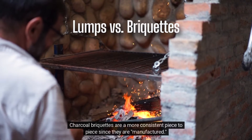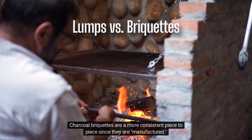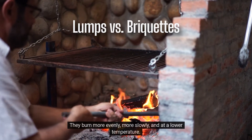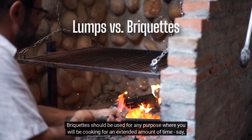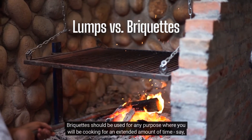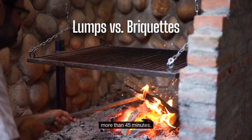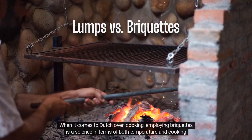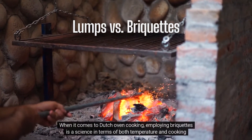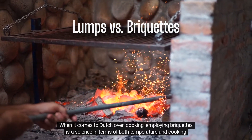Charcoal briquettes are more consistent piece-to-piece since they are manufactured. They burn more evenly, more slowly, and at a lower temperature. Briquettes should be used for any purpose where you will be cooking for an extended amount of time — more than four to five minutes. When it comes to Dutch oven cooking, employing briquettes is a science in terms of both temperature and cooking time.